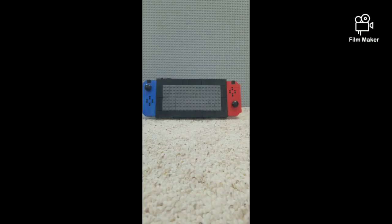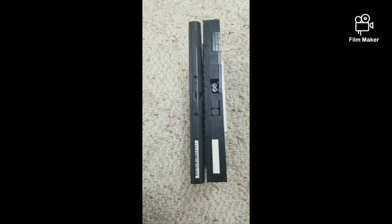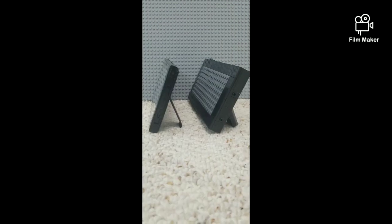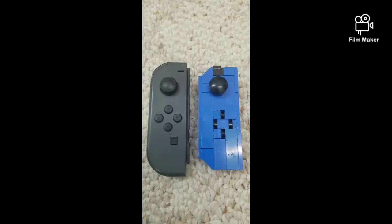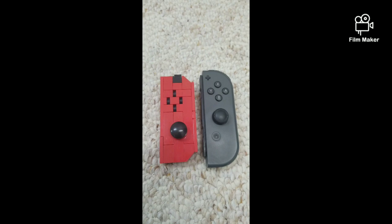I built a Lego Nintendo Switch. I tried to make it as similar as possible, and the end result is pretty good. I tried to make the joysticks as similar as possible. Same goes for the game card.